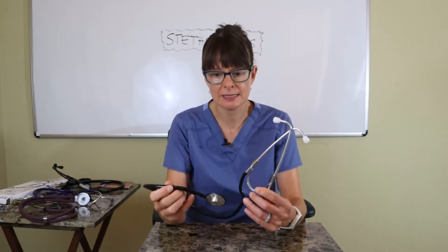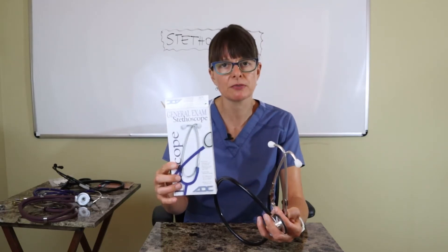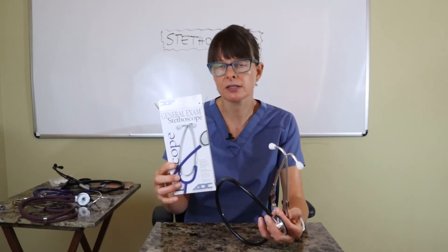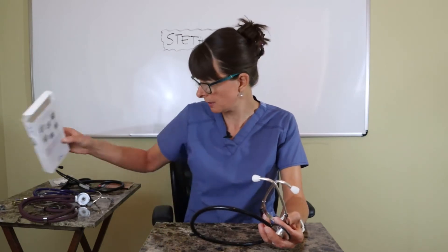Starting with this one — this is probably one of the least expensive stethoscopes. It comes in this box and is typically called a general exam stethoscope. This is one you'll often find in the clinical setting in an isolation room, where it stays in the room and is reused by providers and cleaned in between.